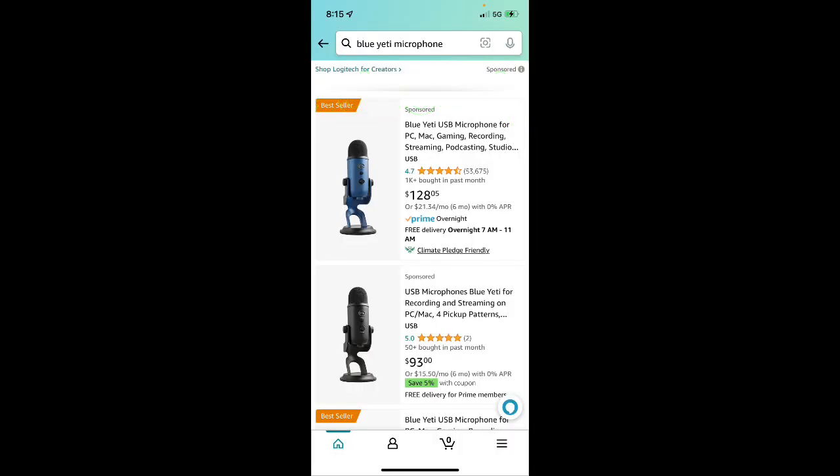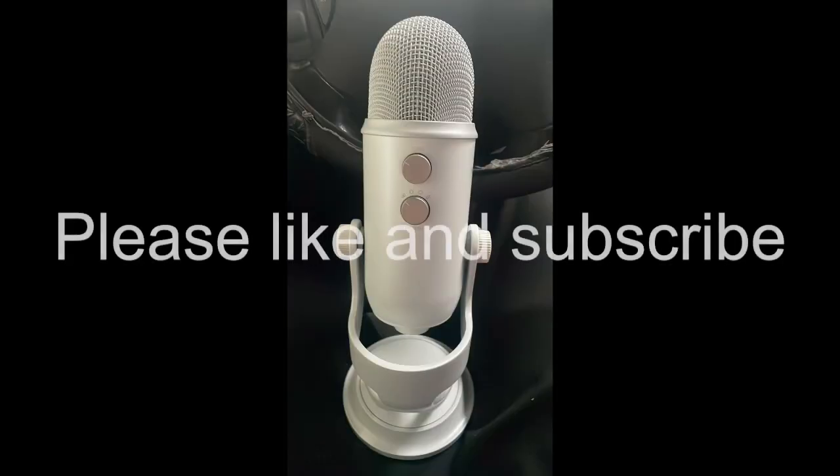If you think you'd like the Blue Yeti for your phone or for your desktop, it's priced anywhere between $93 and $128 on Amazon. Give this video a like and subscribe if you thought it was helpful, and take care. I'll see you next time.